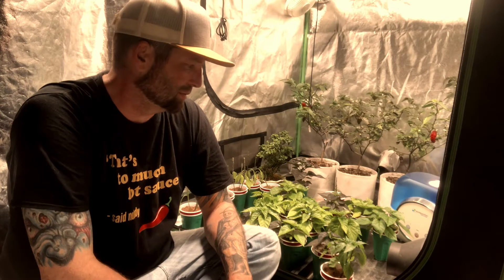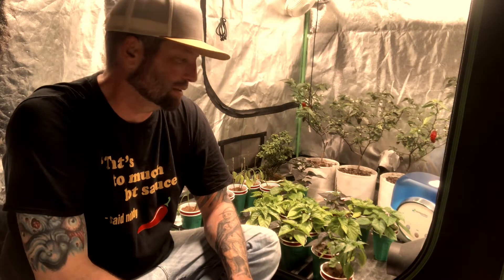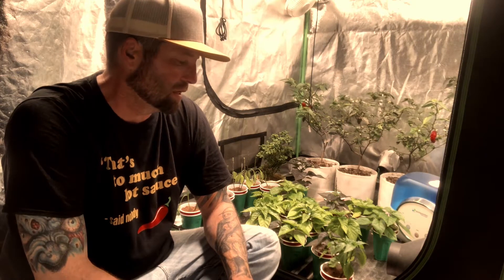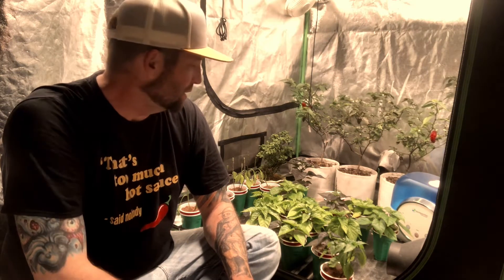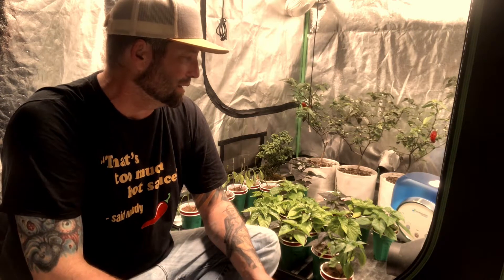Hey Chili Heads. I haven't done a video like this before, but just bear with me. That time has come — and it's sometimes the hardest thing for us to do as chili growers — deciding what to do with your plants when they're growing out of control. You planted too many, they all germinated, your germination rate was a hundred percent, and you've got more plants than you can grow.